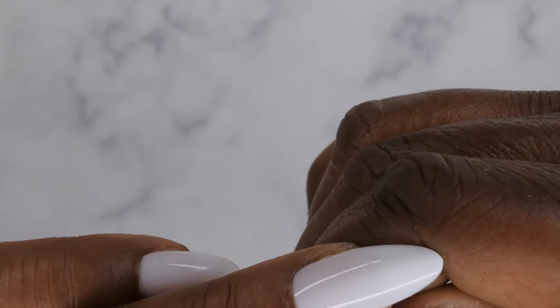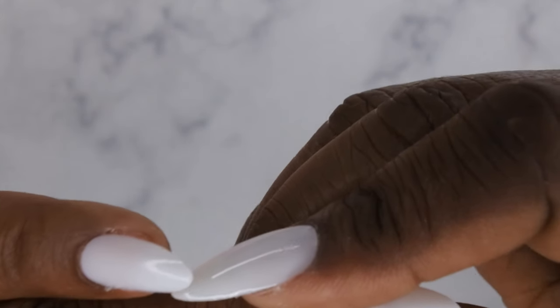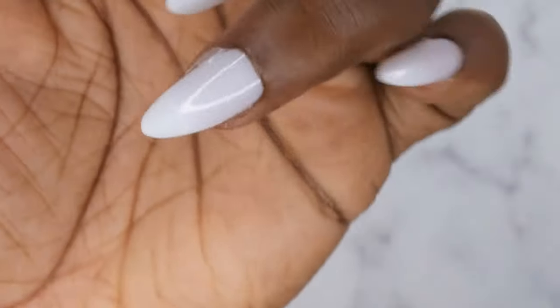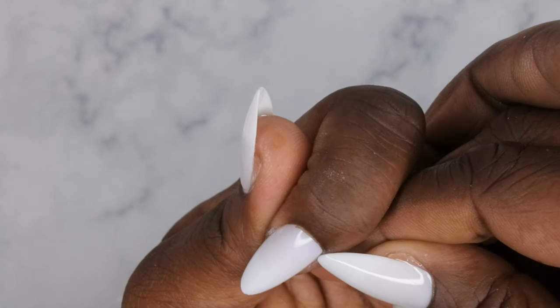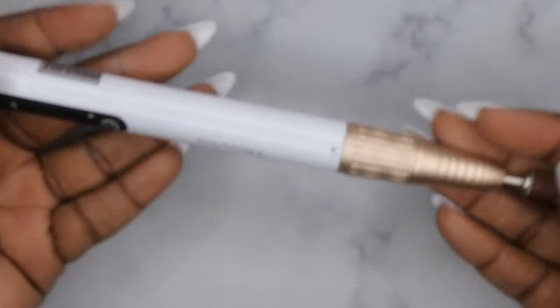Any spillage from application — you want to separate your skin from it and file it off. You don't want cured gel on your skin as it could cause allergic reactions. Peel the gel from your skin and then file it off on all the nails. It separates pretty easily. If you want, go in with a drill — I'm using my Melody Susie drill, which I absolutely love, nice and powerful.